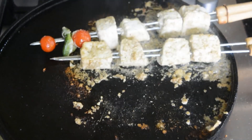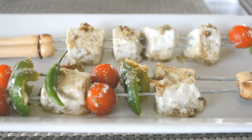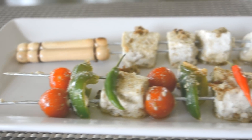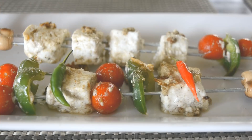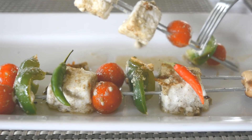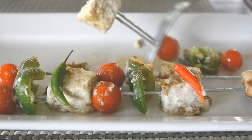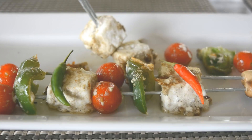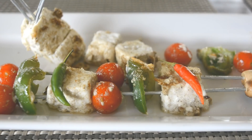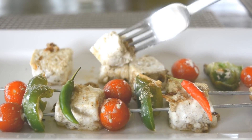Our skewers are ready and our paneer is done. I'm just garnishing it with some chilies and I'm going to show you how soft and tender it is, especially once you warm it up like we did. It's really nice and soft and tender. You want to serve it warm and eat it warm, because the fat from the paneer softens and it's really wonderful in your mouth — it gives a nice mouthfeel and it's very tasty. Look at it — when I poke it with a fork it's so soft. My mouth is watering!